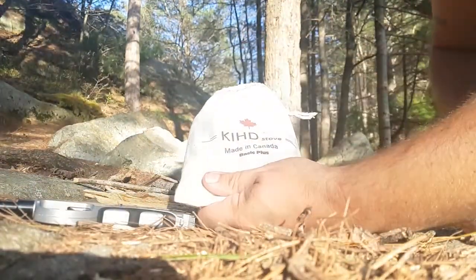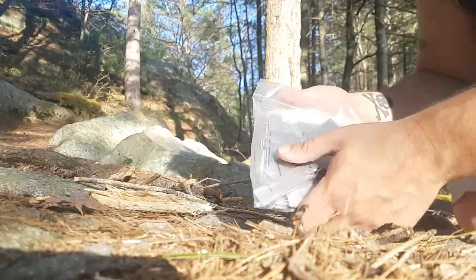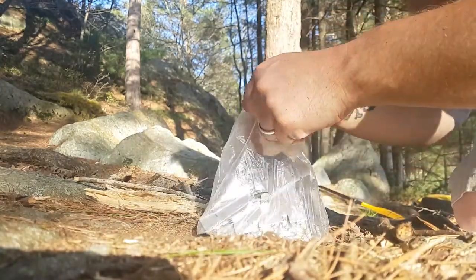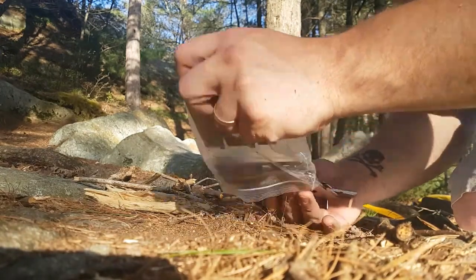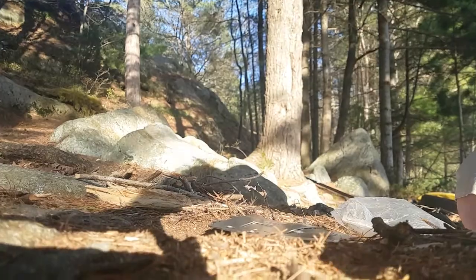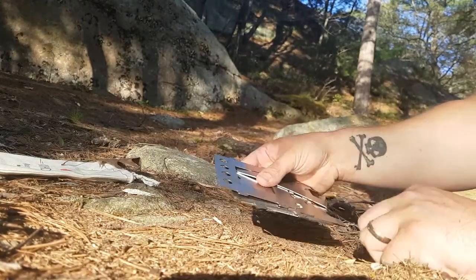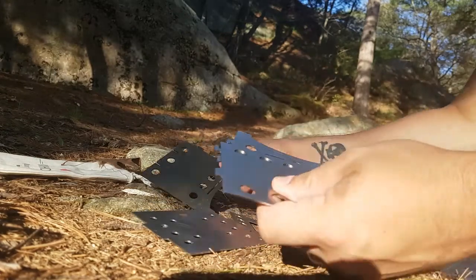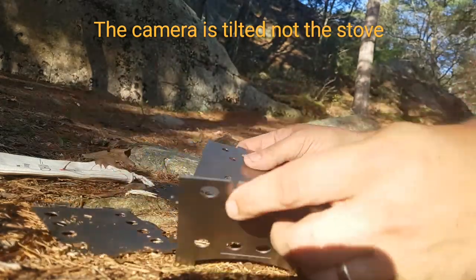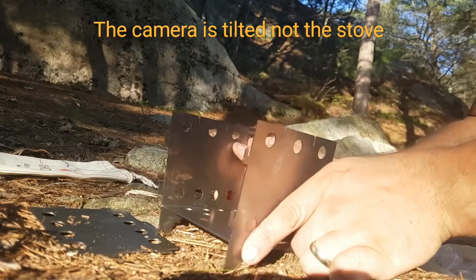So here we got the KHD Stove Basic Plus model. Just set it up here. You got the bottom. Pretty simple setup. It's my first time, so bear with me here.